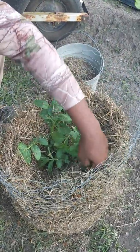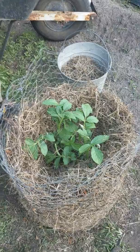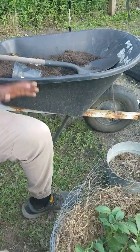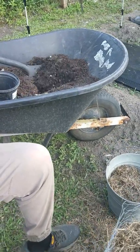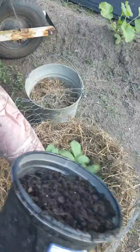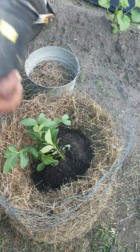Once you have that first level of straw, start scooping your soil mixture. In an upcoming video I'll show you how I mix my soil — as you know, I do a lot of clearance shopping and I recommend you do the same. Simply take your soil and add it around the stem of the plants.